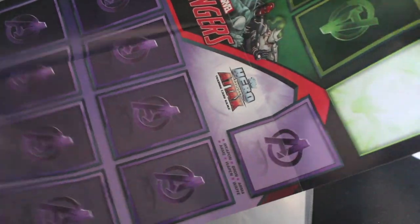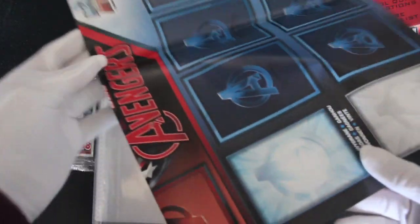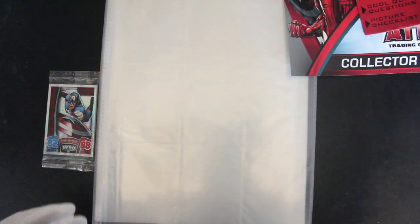There you go — oh, these must be stickers. I thought they were just cards. No, that's the game mat, Tony. That's how you play the game.